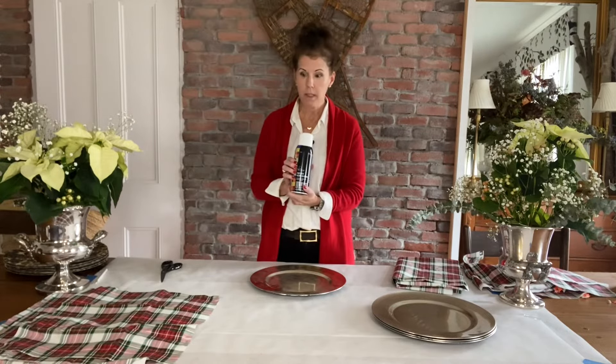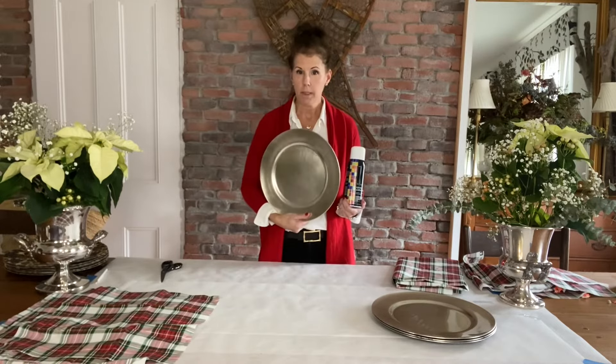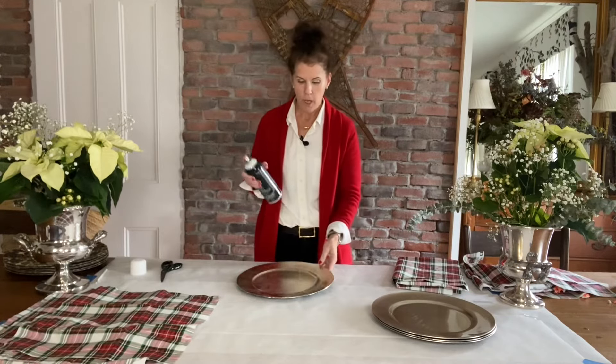All you need is spray adhesive, the fabric of your choice, and these cheap little plastic plates. Now I'm going to tell you — these are not food safe at all. I'll probably say it again but YouTube makes us warn people of that kind of thing.